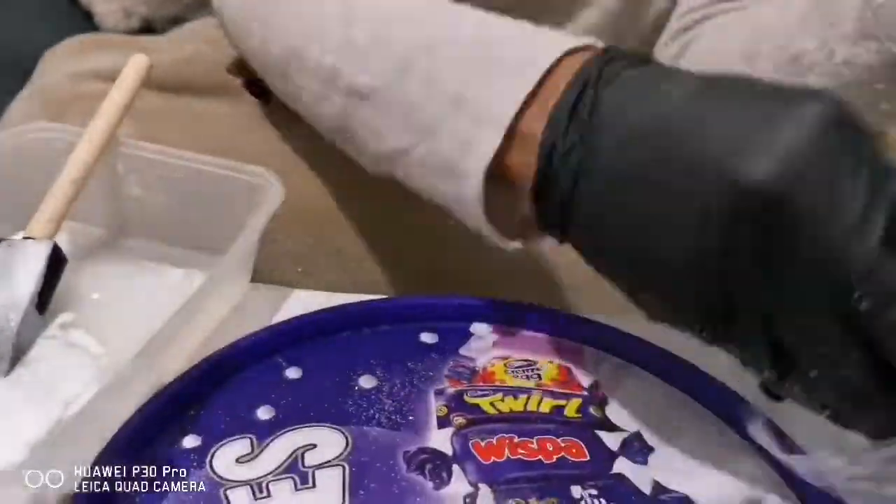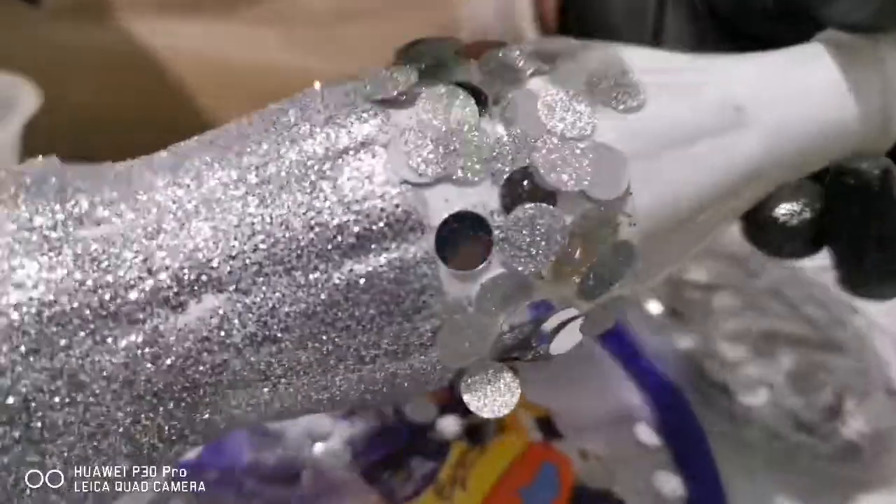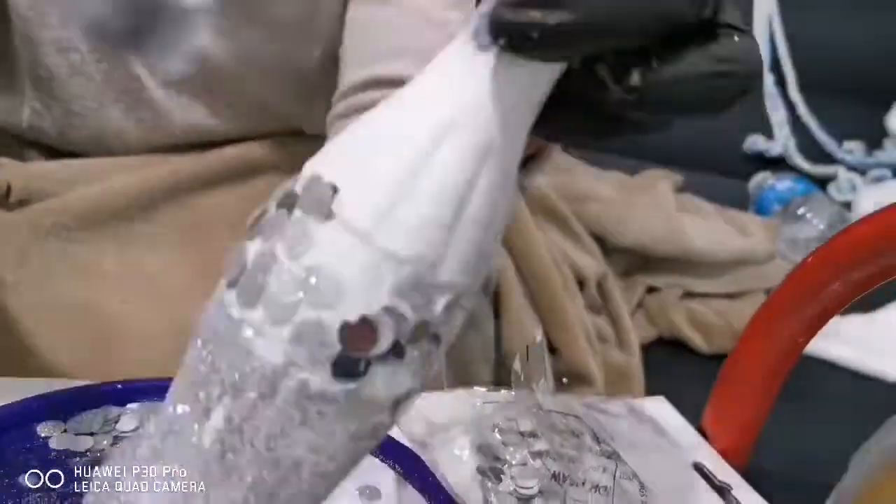Once you let the glue dry you can decide to add more decorations. What I've done is put my glue and some glitter confetti decorations onto the bottle. You can see how I'm sprinkling it on top, and when you're done you let that dry.